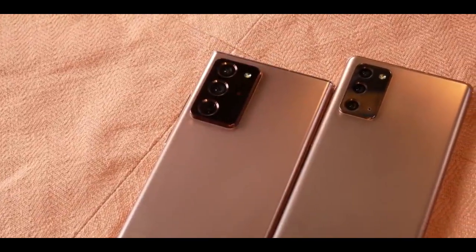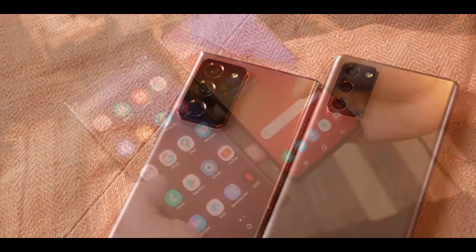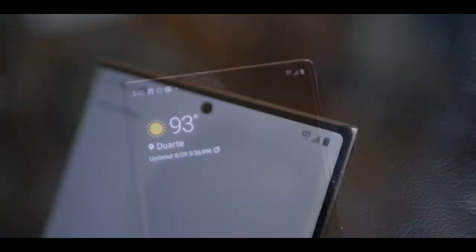While maintaining the familiar square silhouette of the Note family, Samsung infused some refreshing changes, including a redesigned camera housing with circular cutouts on the back.